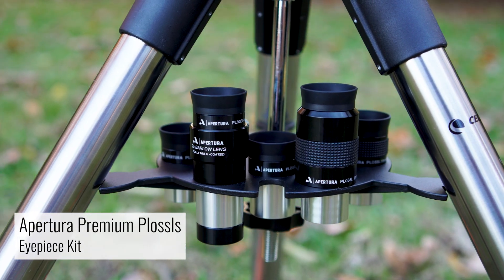You might recognize PLOSSLs as the standard eyepiece. These often come bundled with telescopes that you purchase, and these are great because they get you viewing out under the night sky immediately after opening your telescope. These PLOSSLs often have a field of view of about 52 degrees, and they come in a set of two — a 25 or 28 millimeter wide field, and a higher magnification 9 or 10 millimeter eyepiece. These are great because they get you out under the night sky viewing immediately. But as you become more experienced, you might notice that the views become a bit claustrophobic, especially at higher magnifications.